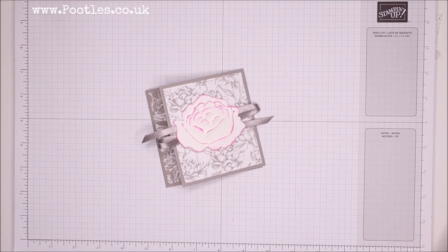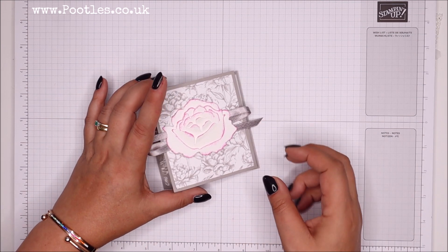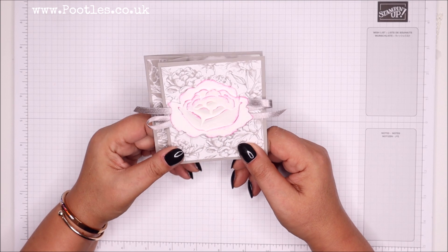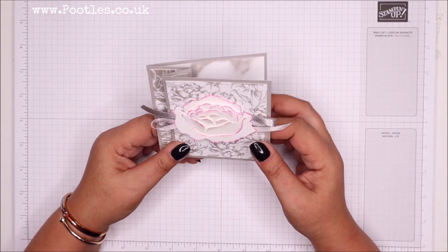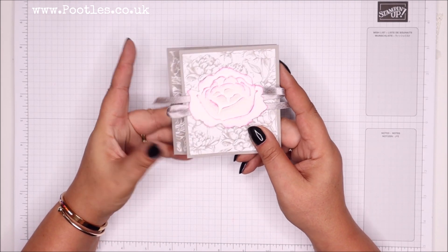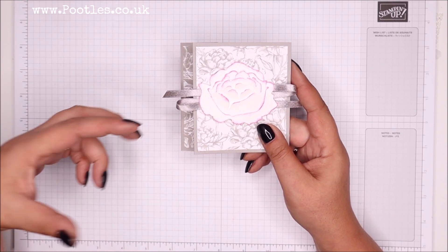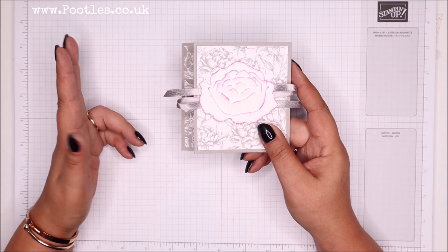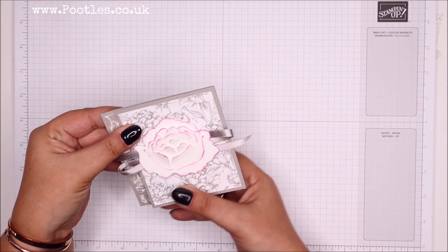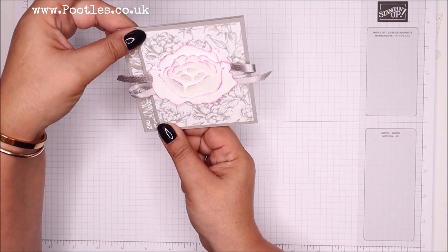Hi there, it's Sam from poodles.co.uk. Thank you very much for joining me today. Today's project is this one - I'm finally making a fancy fold card. Not that it's particularly complicated, but I did mention recently in one of my 'cards in the mail to me' videos that I get lots of fancy fold cards sent to me. I work in international A4, which all the world does apart from America who works in 8.5 by 11, so I've never done them before. But I thought I can make a four by four or a six by six or a non-standard size.